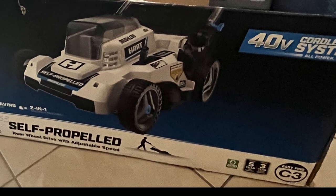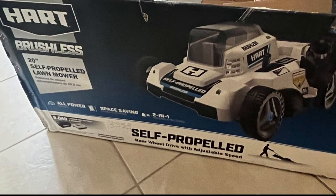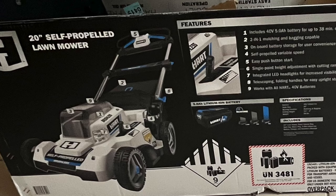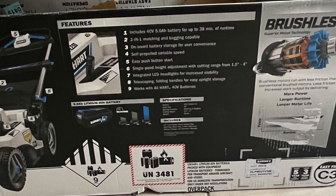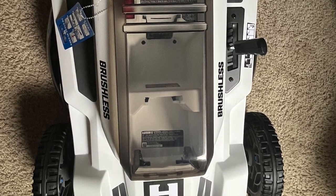Hello everyone, welcome back to my channel. Today we're going to be reviewing the Hart self-propelled brushless 20-inch self-propelled lawnmower. This is available at Walmart. Included in the box you have the battery, the charger, the lawnmower, and the bagging system. It is a brushless motor so it has a little bit more power — it is a well-built machine.